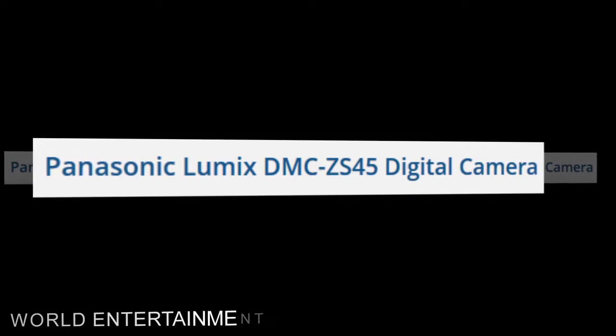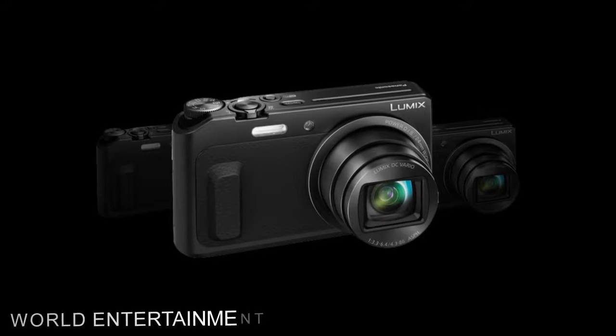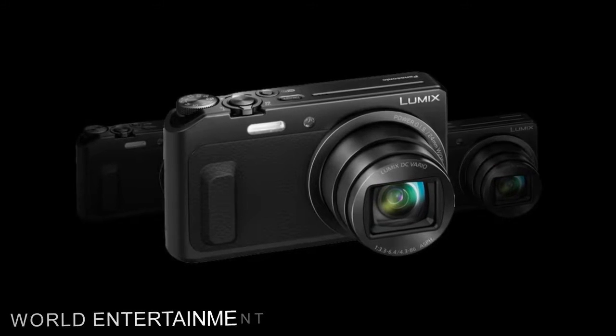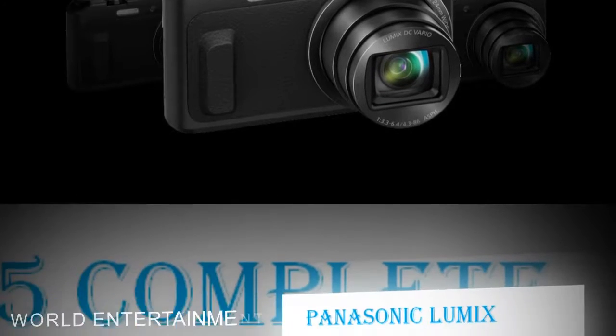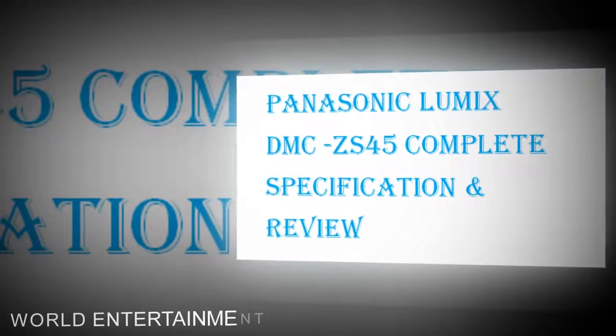The Black Lumix DMC-ZS45 digital camera is a compact point-and-shoot camera featuring a 16MP high-sensitivity MOS sensor, enabling high-resolution still imaging and full HD 1080p video recording with notable low-light quality and sensitivity to an expandable ISO 6400.